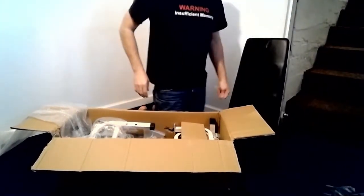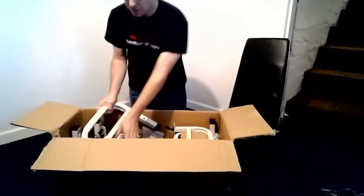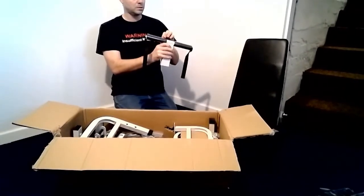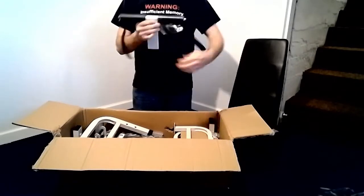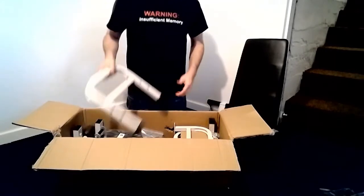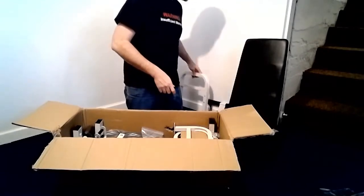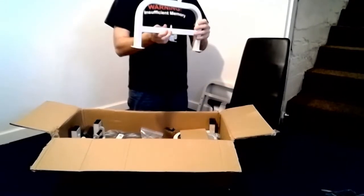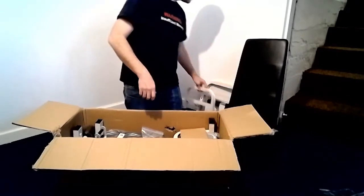We are going to call this piece the leg base. This will be the neck attachment. This piece which has four screw holes in it will be leg frame piece A, and this piece that has four mounting holes and a silver latch will be called leg frame piece B.